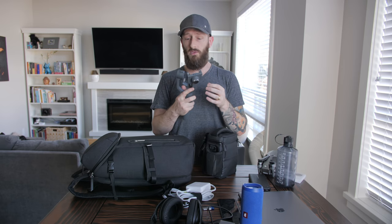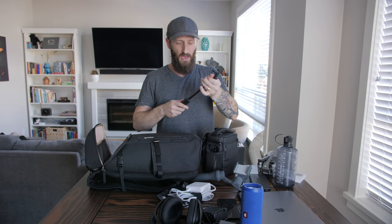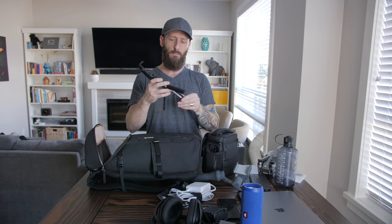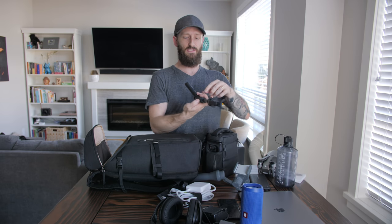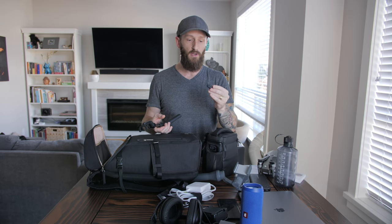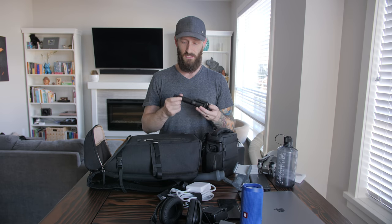Also bringing the DJI Osmo Mobile 2 gimbal - it's a badass gimbal, around a hundred to a hundred and thirty bucks in the US, and it works really really well. Last but certainly not least, every tech bag needs a selfie stick. As much as I hate selfie sticks, this one actually acts as a tripod too - you can stand your phone up with it. The really cool thing is it has a slide-out Bluetooth remote button, similar to how the S Pen works with the Note 9, so you can start and stop recording or take pictures from your pocket.